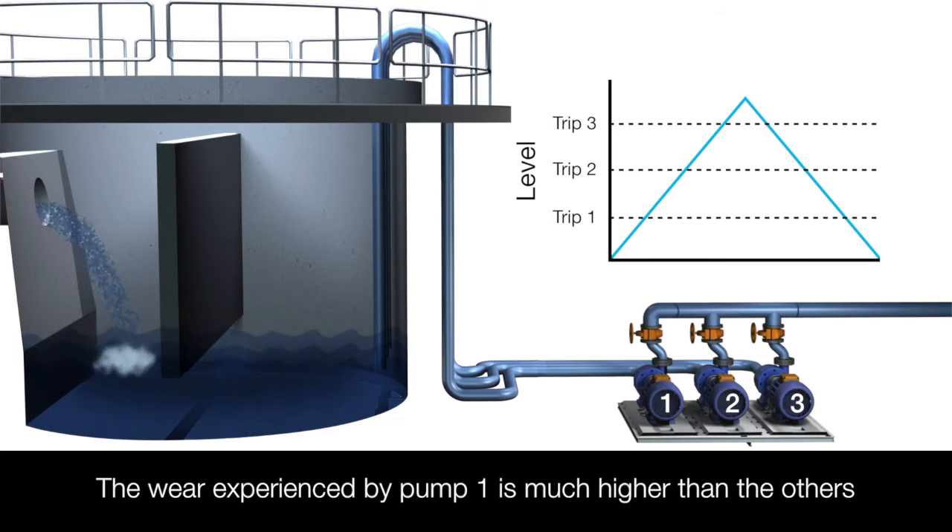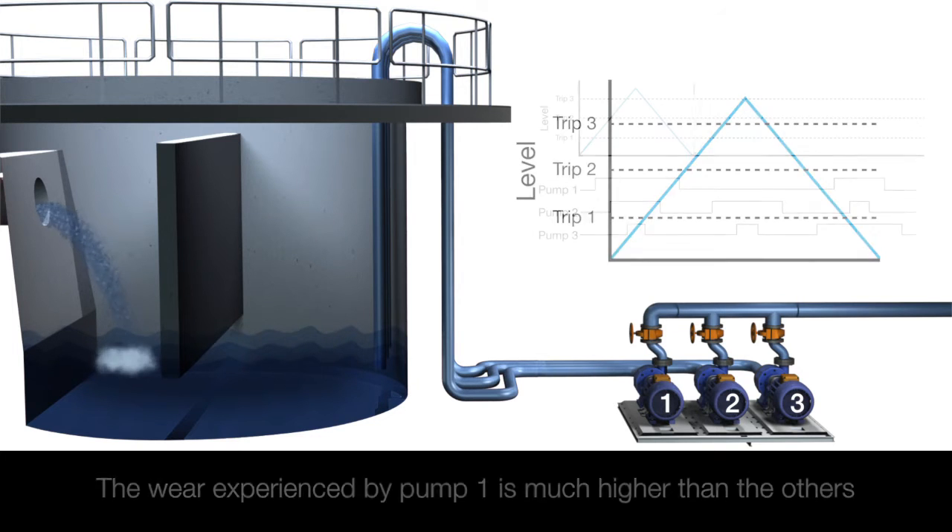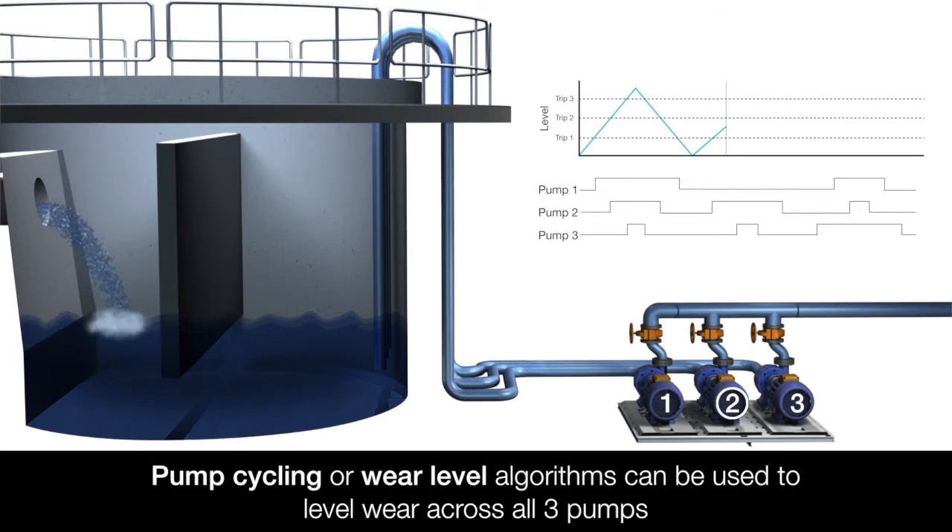In this setup, the wear experienced by pump 1 would be much higher than the others, so pump cycling or wear level algorithms can be used to level wear across all three pumps.